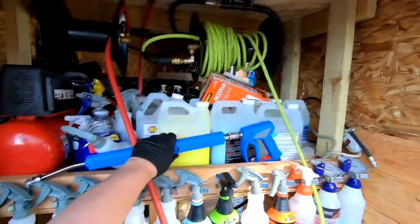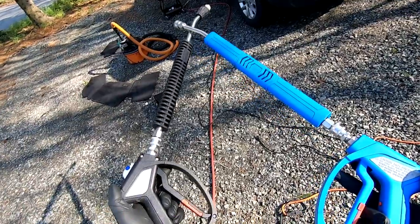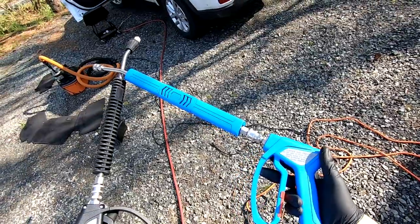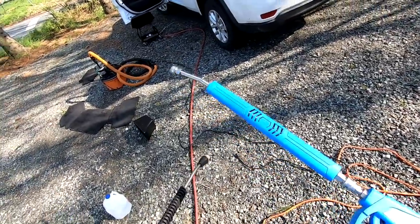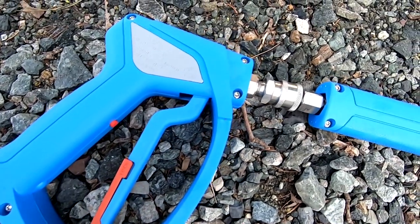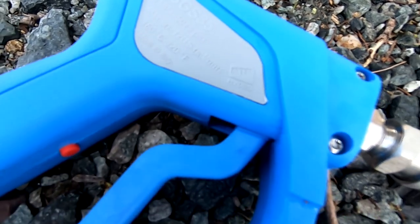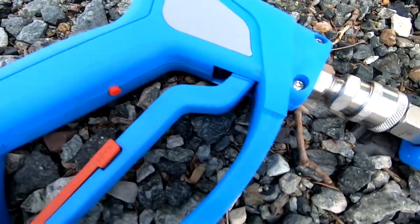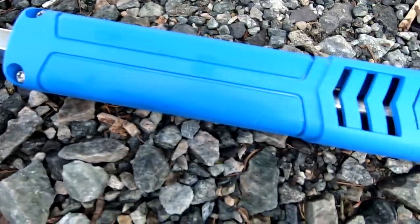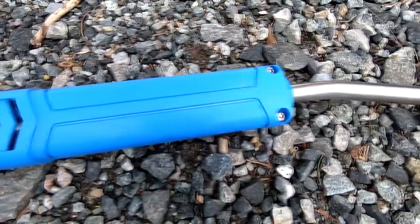The new spray gun that I purchased is the new SGS-35 from MTM Hydro. It's part of their new Aqualine product lineup that they unveiled at SEMA in November of 2019. This lineup is apparently geared towards being manufactured in a way so that it can be used in OSHA and FDA-regulated food production facilities. The plastic is BPA-free and the entire system is designed to be leak-proof so that chemicals can't work their way into the plastics and contaminate food — at least that's my understanding.